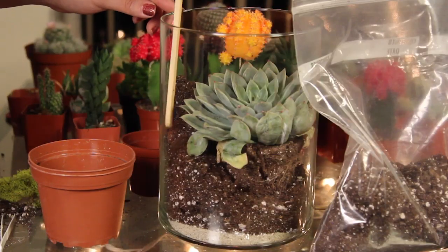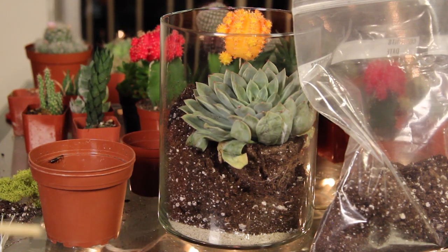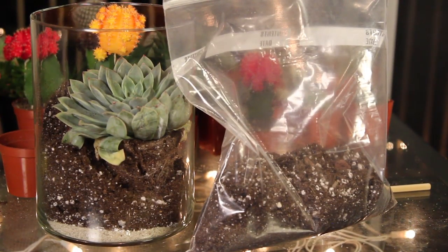But make sure when you're working with plants, look out for bugs. Oh my god, there's a bug! Oh my god, it's huge! That thing just came out of nowhere! Let it be free!